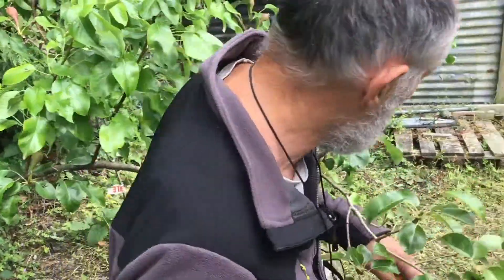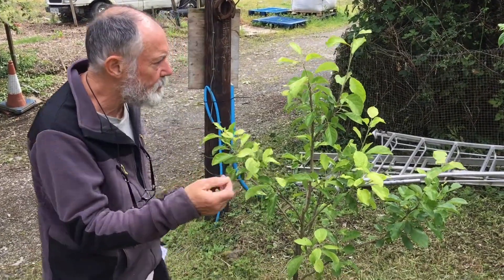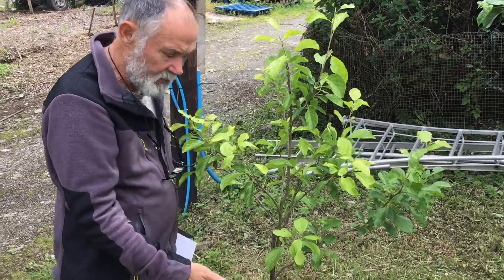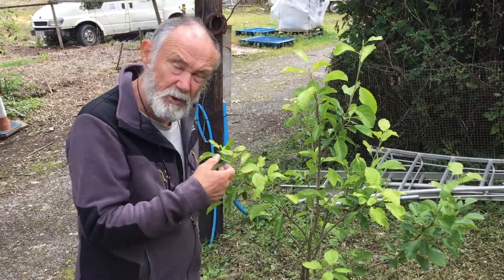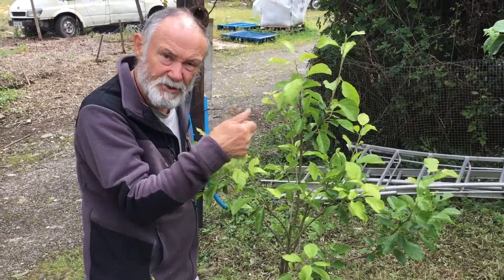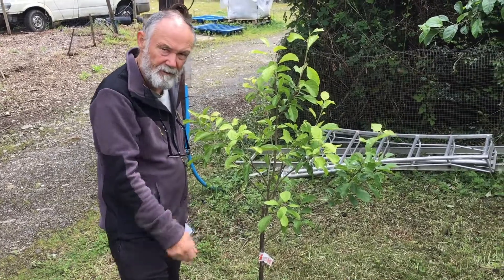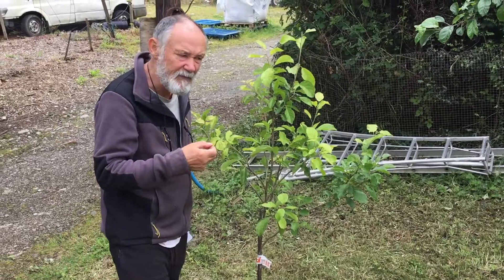This is a Denby plum tree, a really good plum, but you can see it's a bit chlorotic — a bit yellow — and that's because it's lacking in iron. When I get round to it I'll give it a spray of seaweed with chelated iron, which should give it a perk up. Or I could give it some iron-rich feed on the floor. That yellowness is typical of a lack of iron.